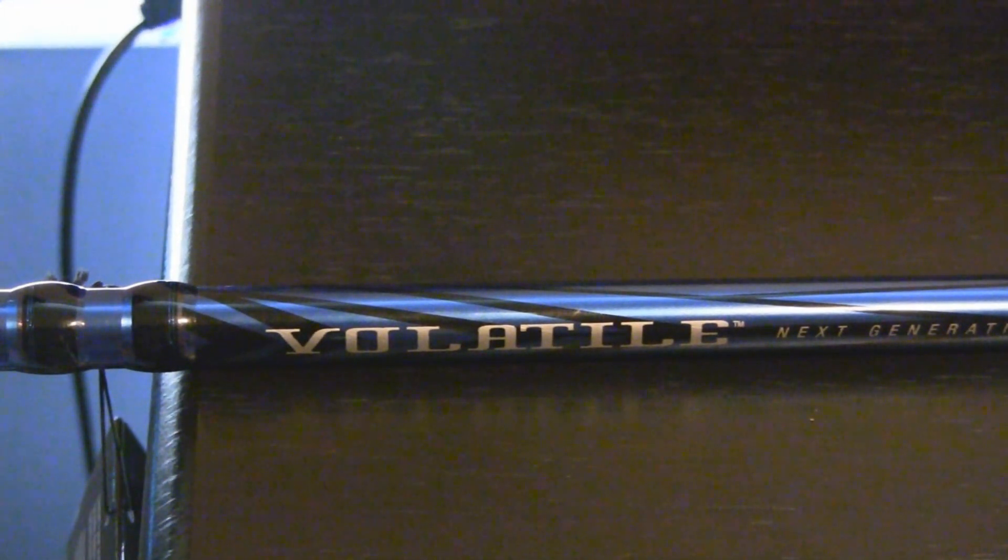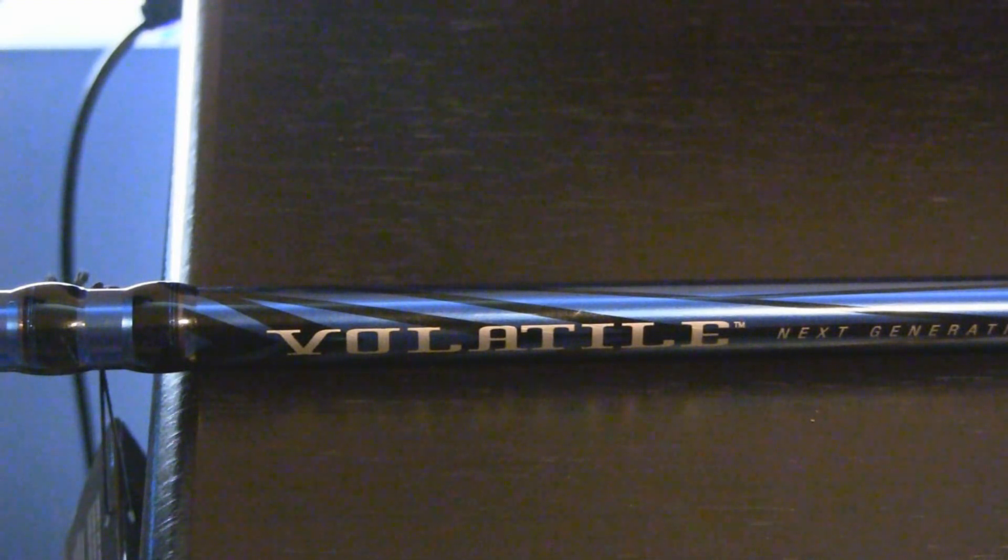Hey, this is me, Vision here. Merry Christmas! This is the next video after my Abu Garcia Ambassador Reel.